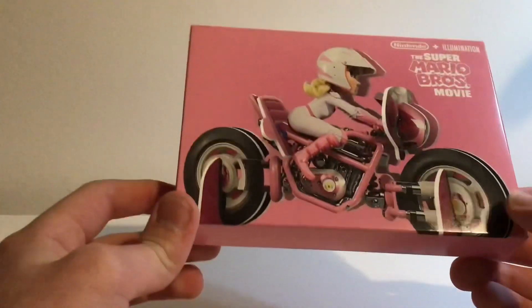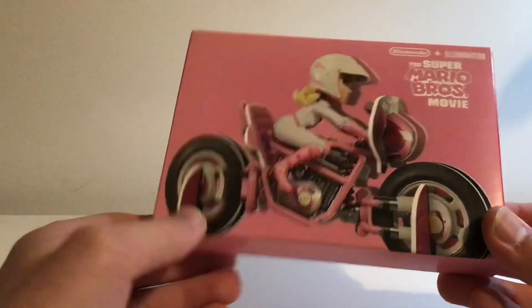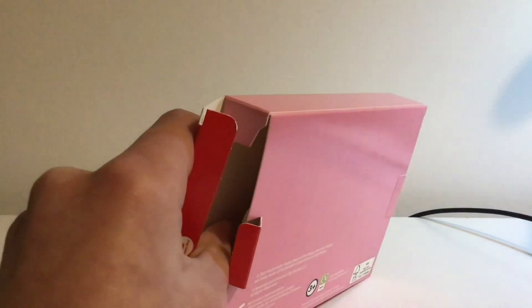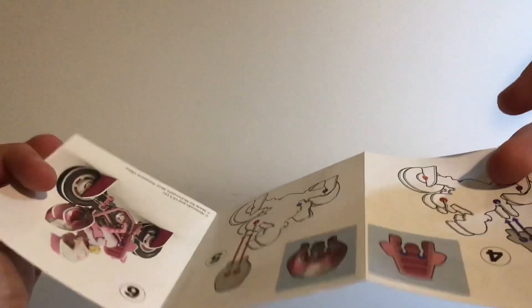Now we're going to move on to Princess Peach bike — this may be my favorite one. I kind of feel bad for Peach because she's surrounded by the Kongs, but I really like Princess Peach — she's one of my favorite Mario characters. I really like the role she's getting in this film, so to have a toy of her is great. It's got a pink box and not too much on the back. Let's open this one up and build it.